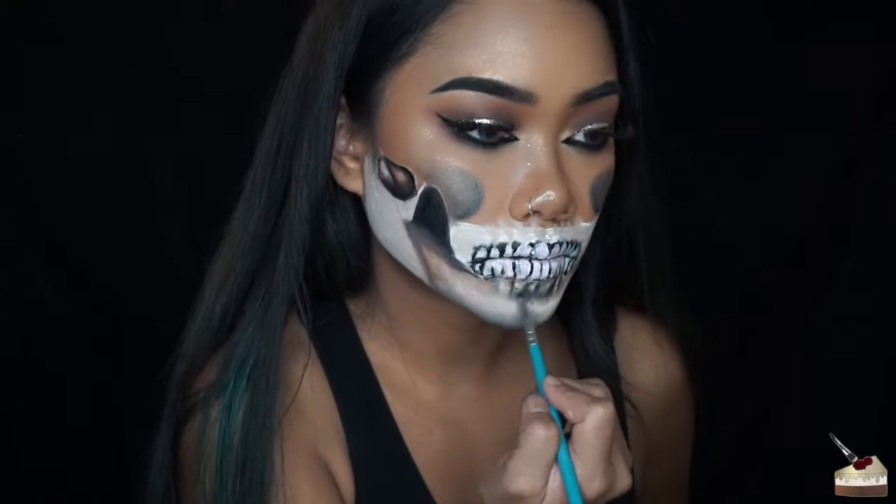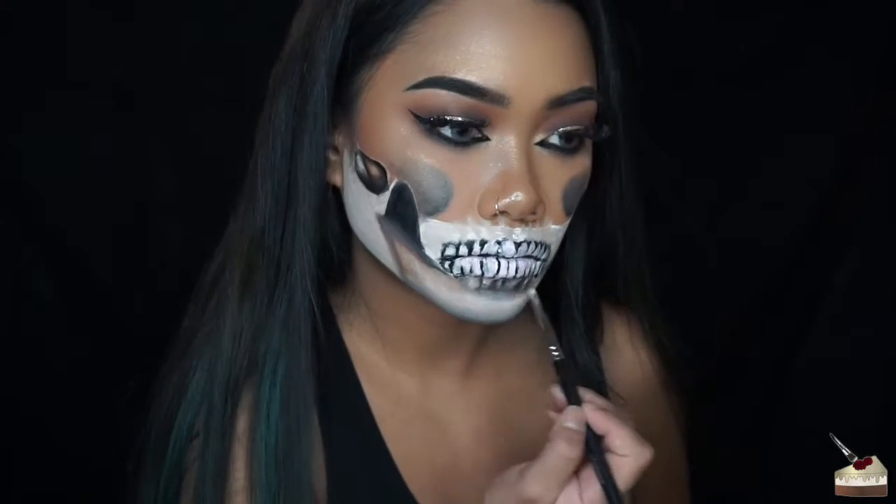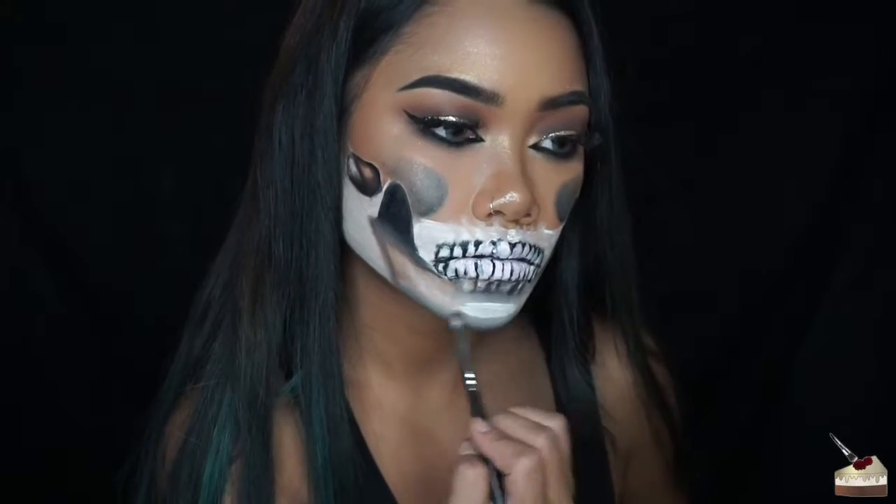I'm adding more black paint on a detailed brush to add some shadows to the bottom gum line. Then I'm taking some more of that black eyeshadow and adding shadows all around the gum lines. Then adding some more white paint and blending that in with my finger.